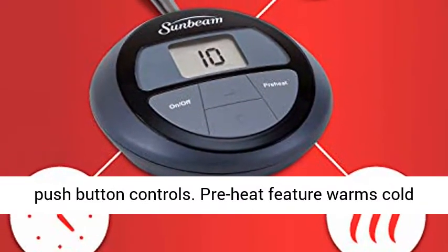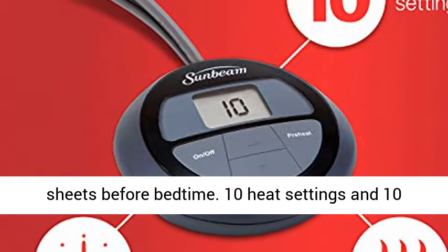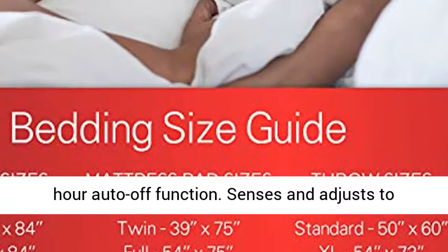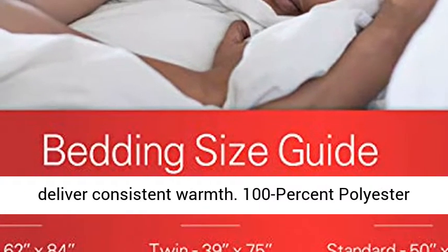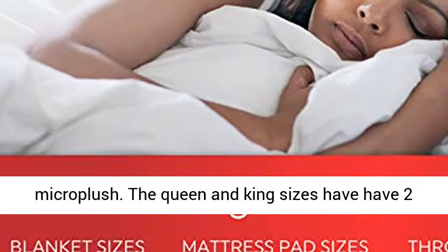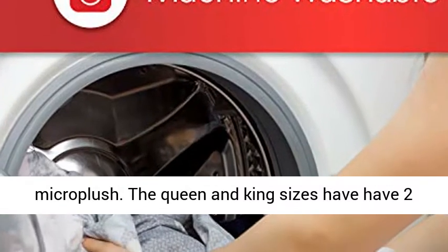Comfort Tech Controller with digital display and push button controls. Preheat feature warms cold sheets before bedtime. 10 heat settings and 10 hour auto-off function. Senses and adjusts to deliver consistent warmth. 100% Polyester Micro Plush.